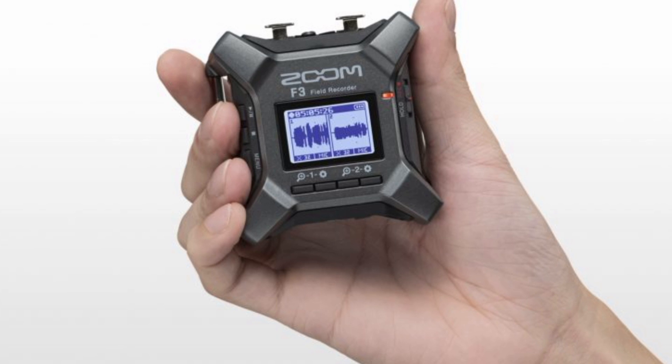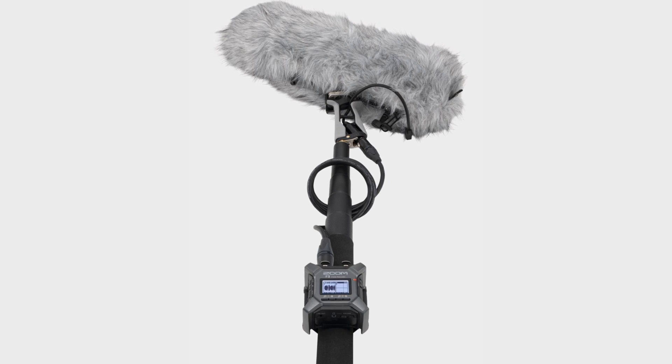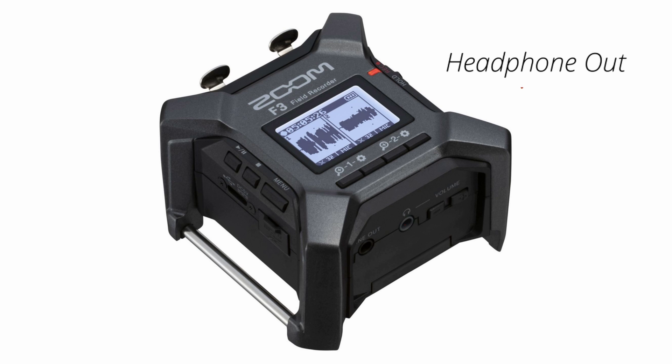The Zoom F3 has been designed to be palm-sized and compact. It features robust housing and can be attached to a boom pole with Velcro. The F3 weighs in at 242 grams and it has physical dimensions of 75mm width, 77.3mm depth by 47.8mm height. The pocket-sized recorder has a headphone-out and a line-out, and it can be powered by two AA batteries, an optional AC adapter, or a USB power bank.